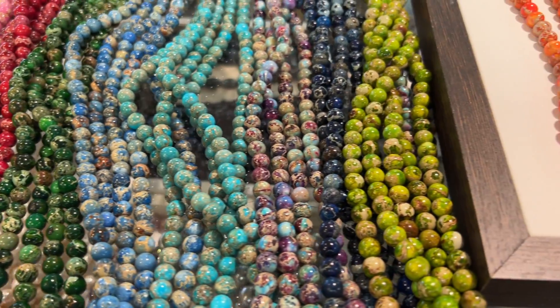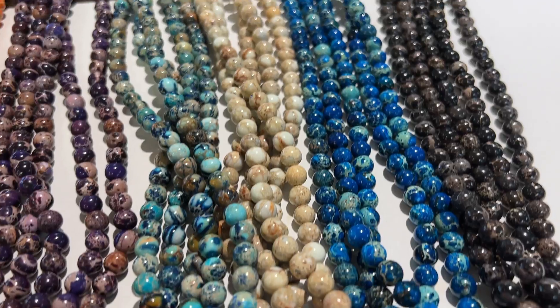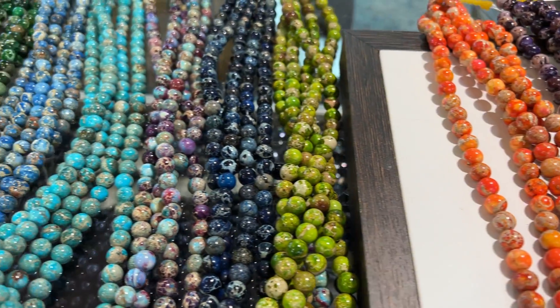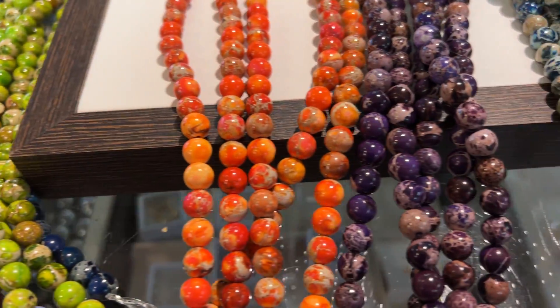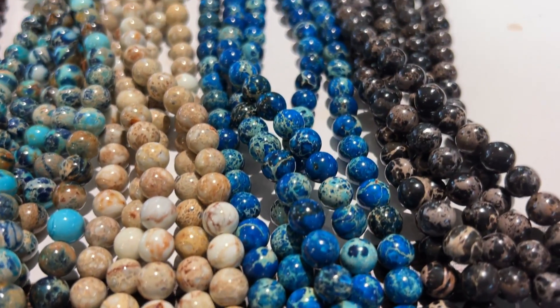Good morning everybody. What we have here is Imperial Jasper. Lots of colors, 8mm, and only 15 bucks a strand. Now the colors are treated, but they really are cool colors.